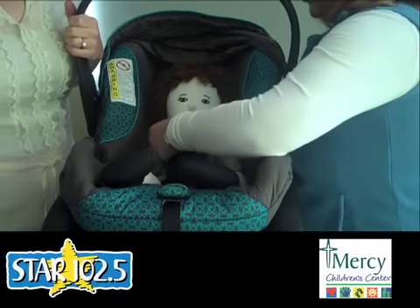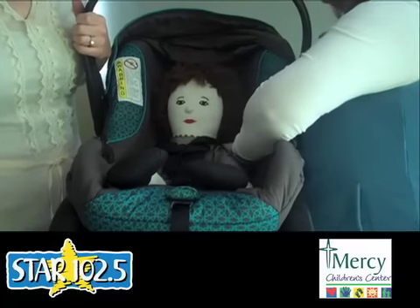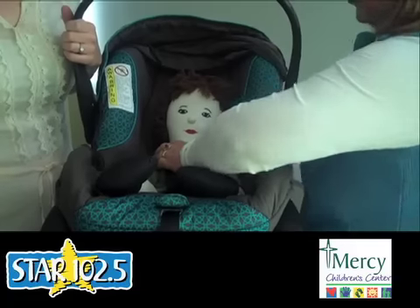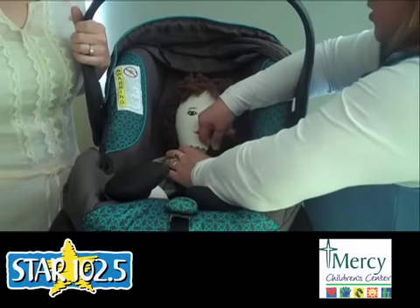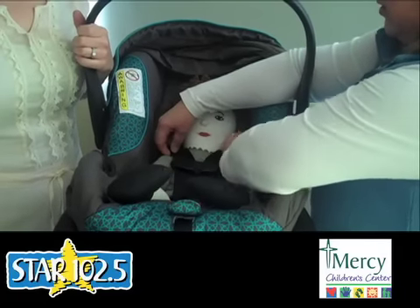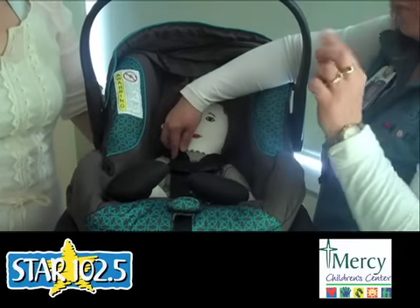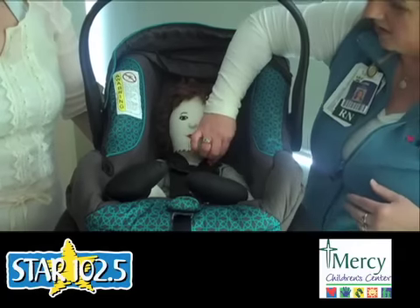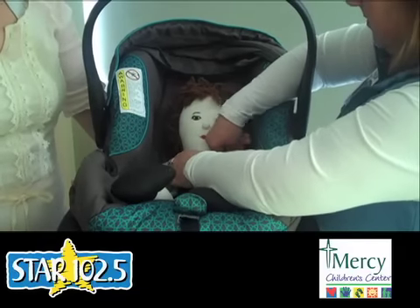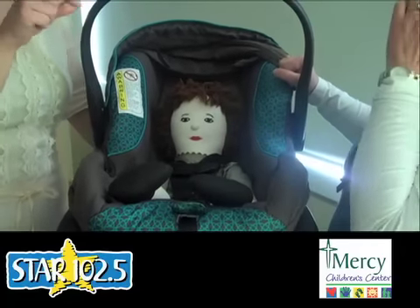We're going to get this pretty secure. A long time ago we used to say you should be able to slip a finger underneath the harness straps, but we don't say that anymore because some harness straps end up way too tight. You want them to be secure, but not so tight that it puts so much pressure on the baby's chest that they can't breathe adequately. When the harness straps are tight enough, we do what we call a pinch test — slide your fingers across, and if you can pinch up strap, it's too loose. Continue tightening until you can't pinch up any extra strap.